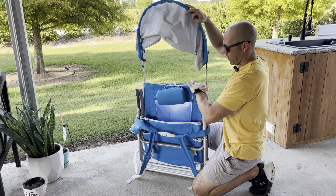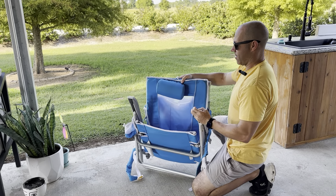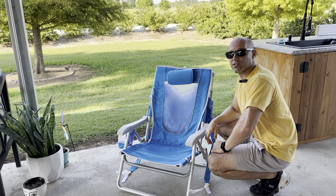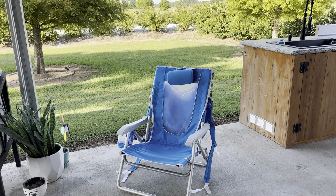So this has been a great chair. I love it — this is my go-to beach chair. My wife has one and we're getting some smaller ones for the kids this year. That's my GCI Outdoors foldable backpack beach chair.